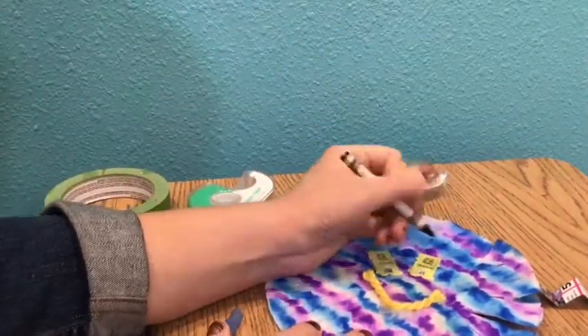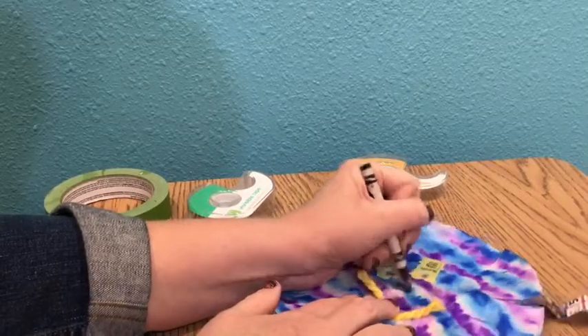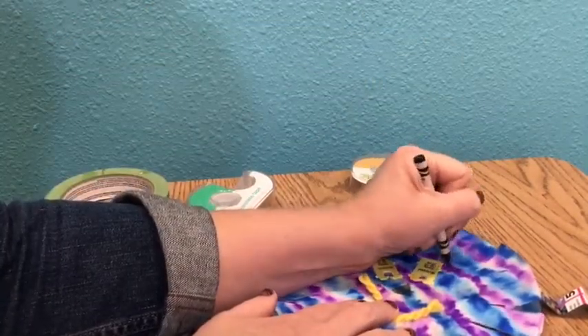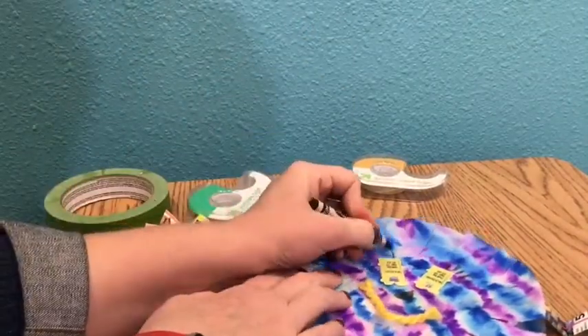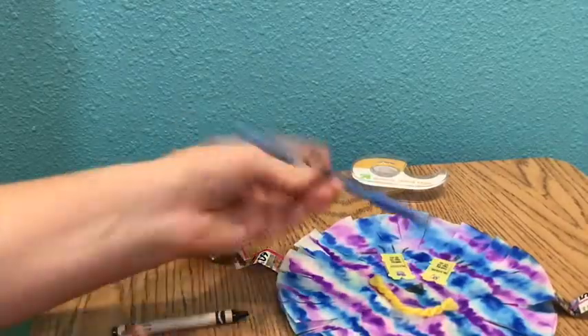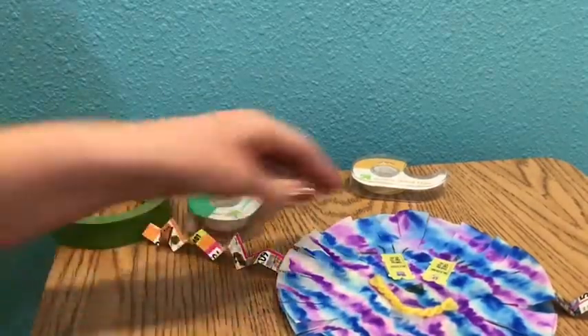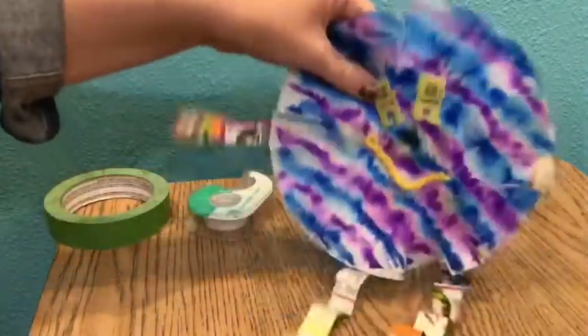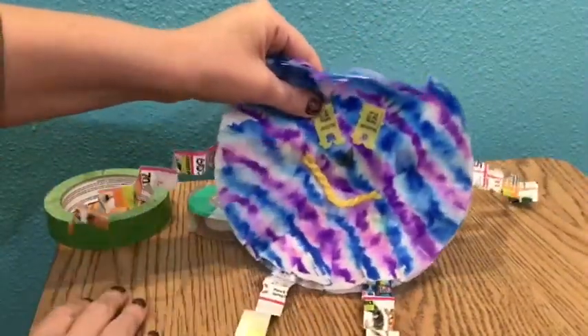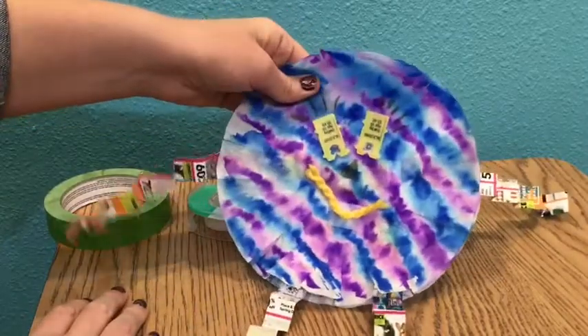I'm going to use a crayon to add some more details. Now depending on the color you used for the markers, you may or may not be able to see crayon show up — since mine is a little bit darker, it's harder to see. Take your time and add some extra details. You can use a pen, sharpie, colored pencils, whatever you have available to decorate your creature. Once you are done, make sure you take a photograph of it and upload it to Artsonia.